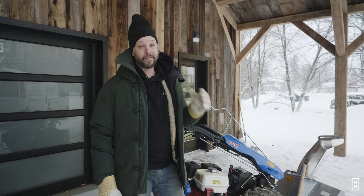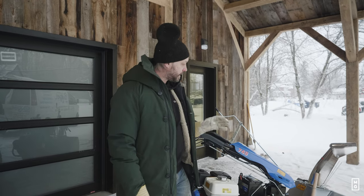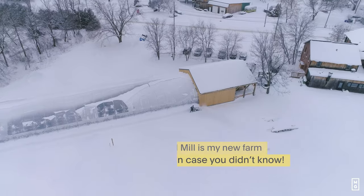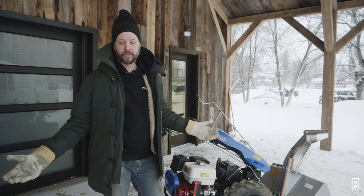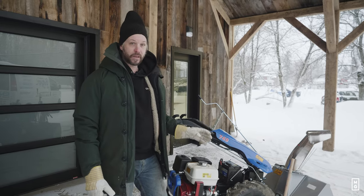The snowblower is a tool that I've had for 20 years, and I've been using it extensively. This one is new. BCS gave us a new snowblower for this project here at the old mill, and I'm really a big fan of the BCS, but I'm a really big fan of the snowblower specifically because it's powerful.